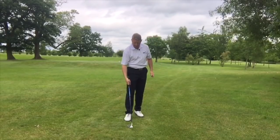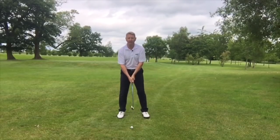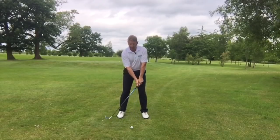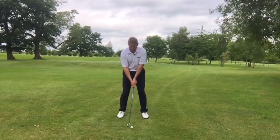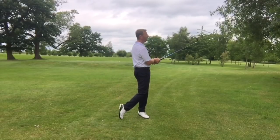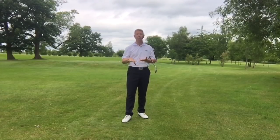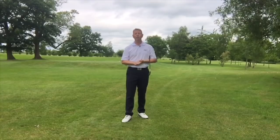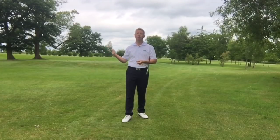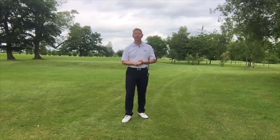Let me just demonstrate that one more time for you. Nice relaxed setup, feel comfortable, never static, my club's always moving, nice and relaxed, and then I'm off in a nice relaxed way. So the top tip is: don't become static over a golf ball, get your motor running before you start, don't rush it, feel in good rhythm, and I'm certain that this is really going to help you. Thanks for watching, bye.